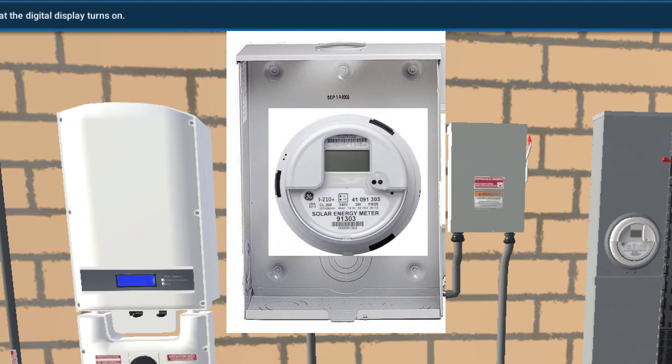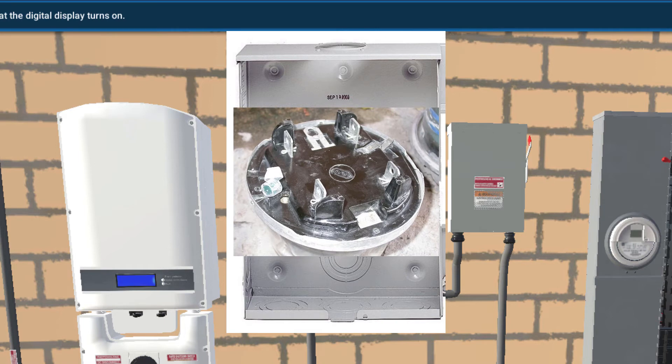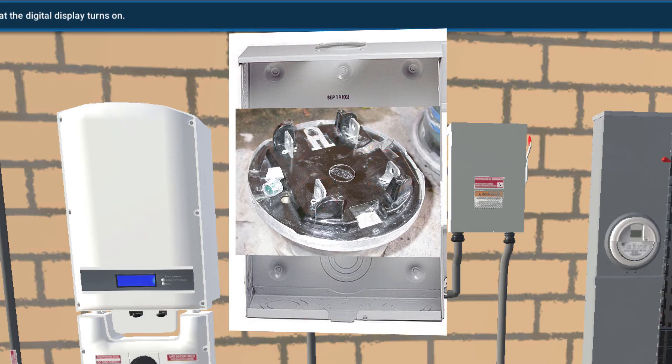This is what the digital meter actually looks like. Typically it's digital these days, and this is the device that will be plugged into those four sockets and will be giving all the readings of the energy that the revenue grade meter is recording. This is the backside of that meter, showing those four prongs that would be pushed in and plugged into those four lug positions to attach it inside the meter housing.